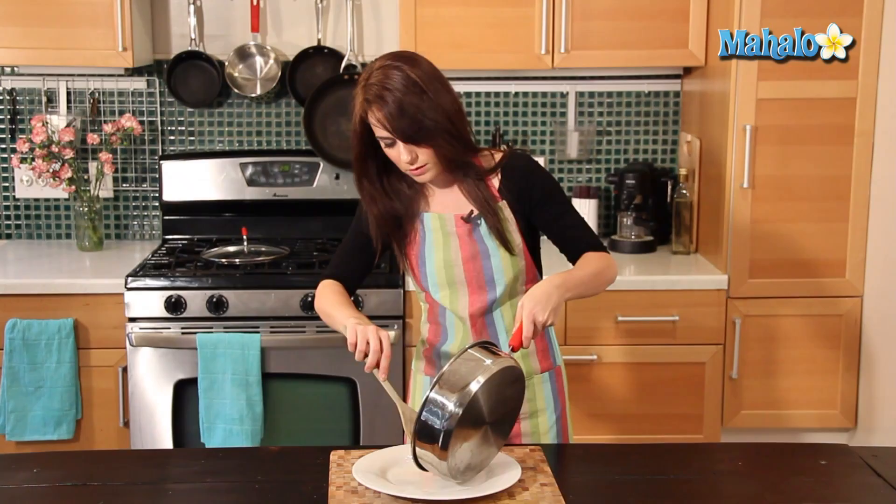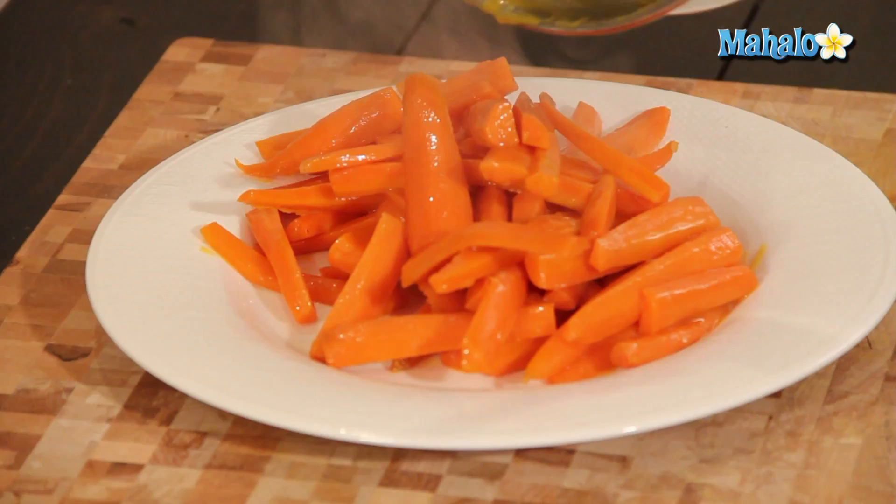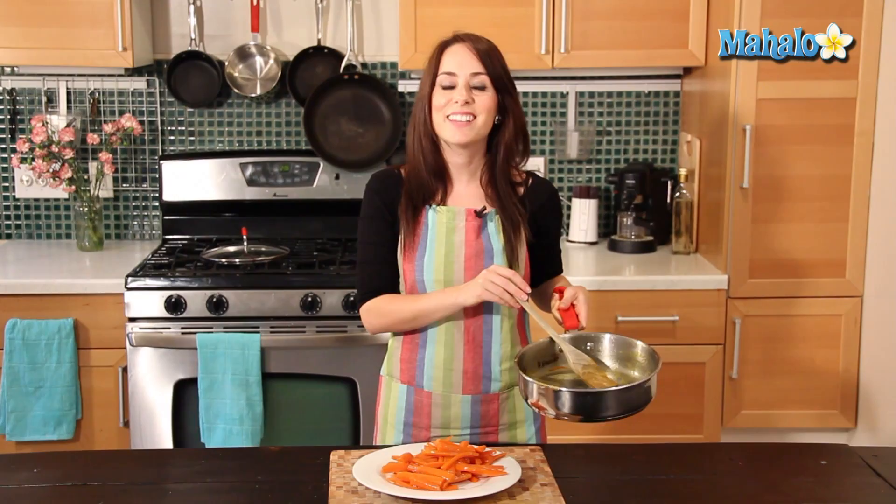Put it onto your serving dish. Just pull out any of the remaining goodness and sprinkle it on top. It smells incredible. And there you have it — that's how you make glazed carrots. Thanks for watching. Don't forget to subscribe.